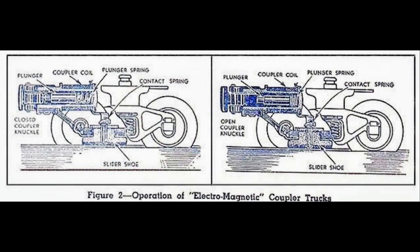Lionel revolutionized the operation of toy trains in 1936 when they introduced remote electronic uncoupling. Early uncouplers used a special five-rail track section that could activate a solenoid inside the coupler itself, releasing the knuckle with a spring.